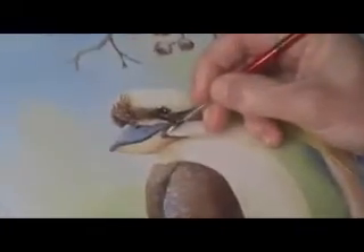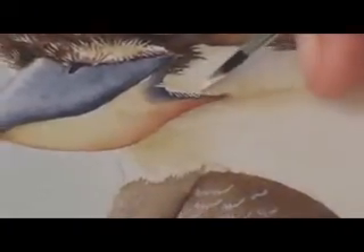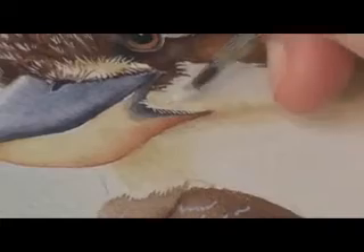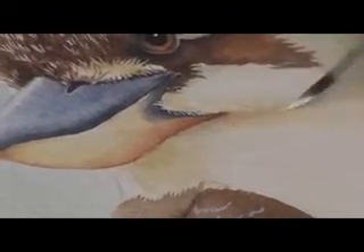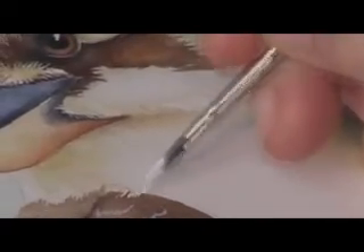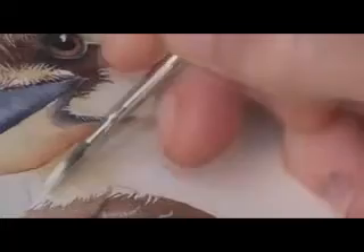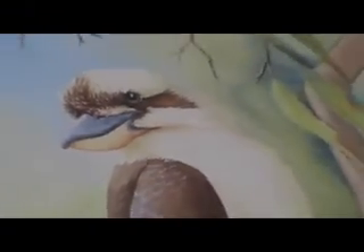A little fluff round the mouth and the beak. There you go. You don't have to do much of the feather — just an impression of it. It's wonderful.